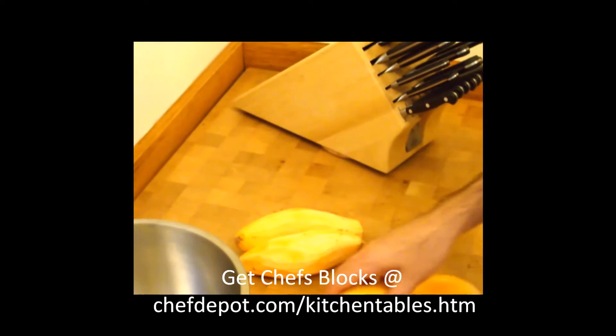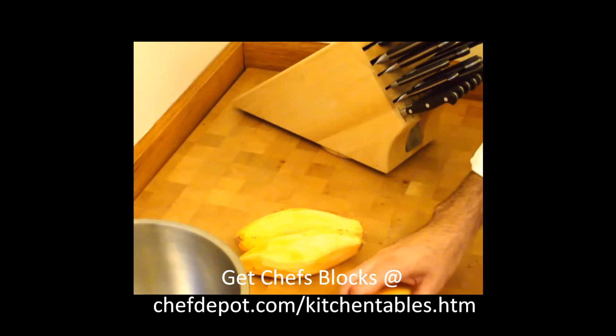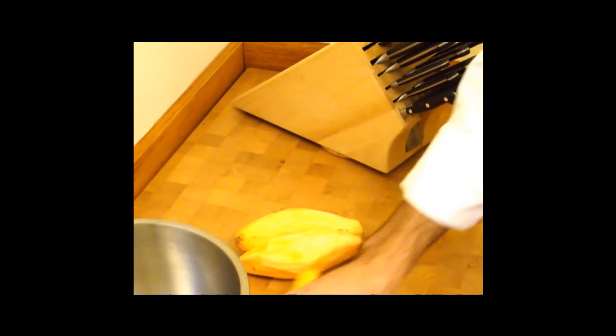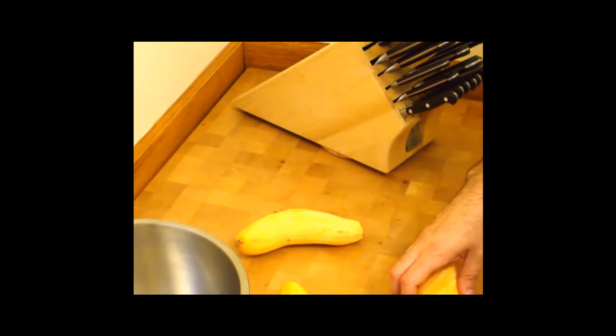To start with, we're going to be using a Santoku knife, and we're just going to very carefully get a flat spot on each one of these sweet potatoes. We need a flat spot for the mandolin.